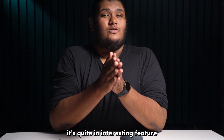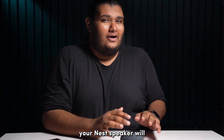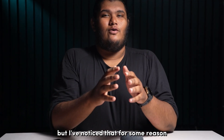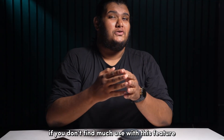Ultrasound sensing is quite an interesting feature introduced for Nest speakers. With this feature turned on, your Nest speaker will automatically detect an approaching person and enable its touch controls even before the person reaches for the device. But I've noticed that for some reason, having this feature enabled causes Nest speakers to emit a cracking or popping sound. So turn it off if you don't find much use with this feature.